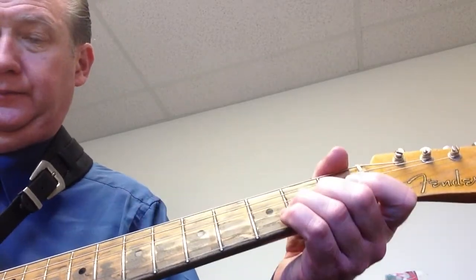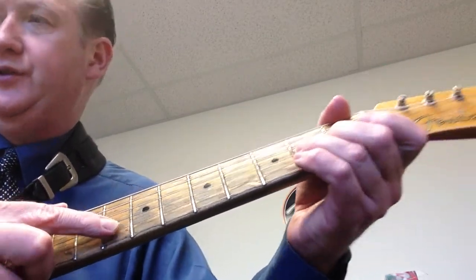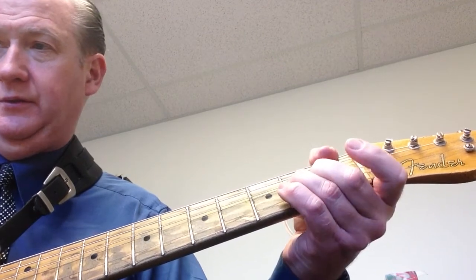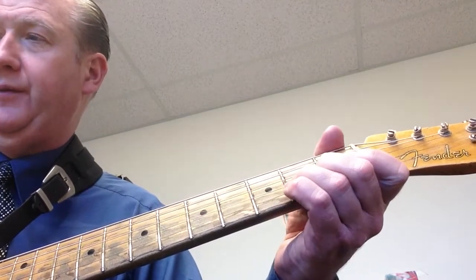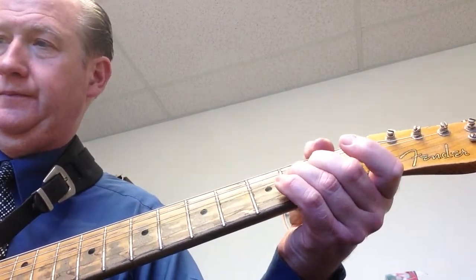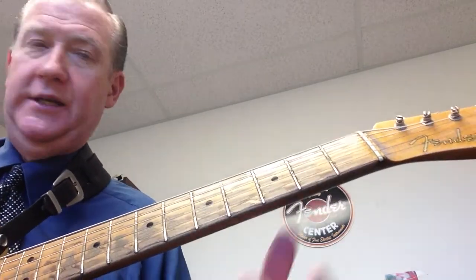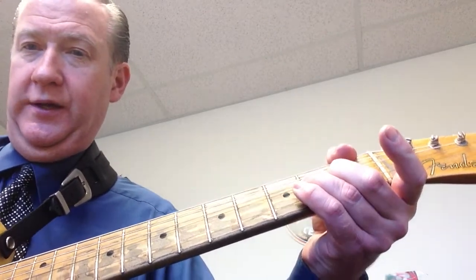For Figure 3 on page 61, you're going to bend the string and then play the open B string underneath to check your intonation. Since we're bending A up to B, we play the open B string alongside to verify the pitch matches. They should sound identical when you do it correctly.